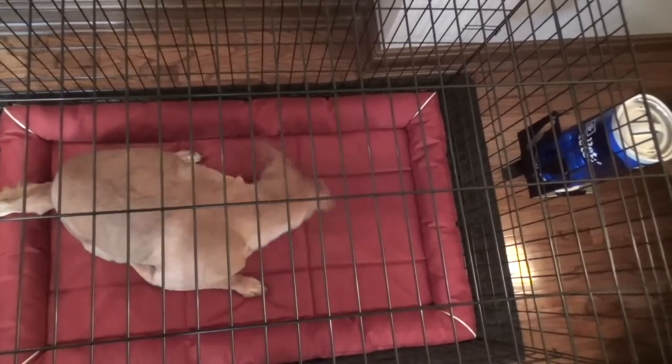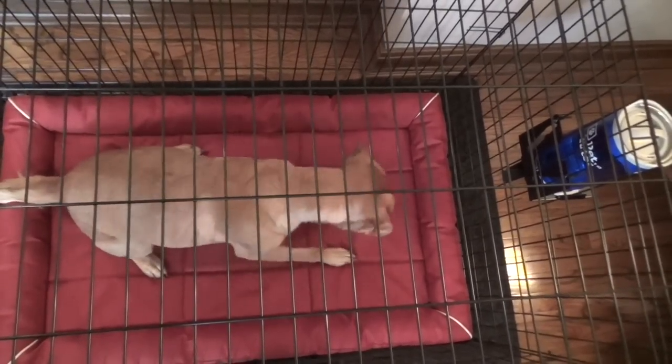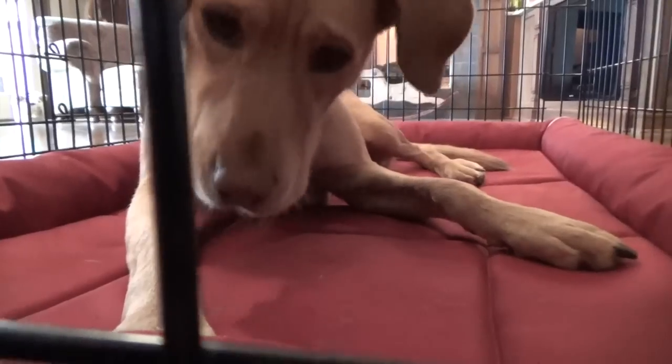If you want to reduce the amount of treats that might bounce out of the crate, we recommend that you use a crate mount, which will give you more placement options for the Pet Tutor.